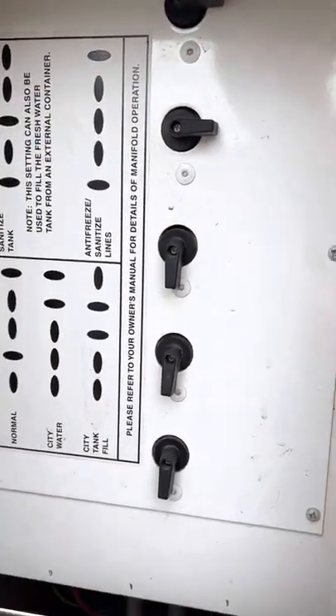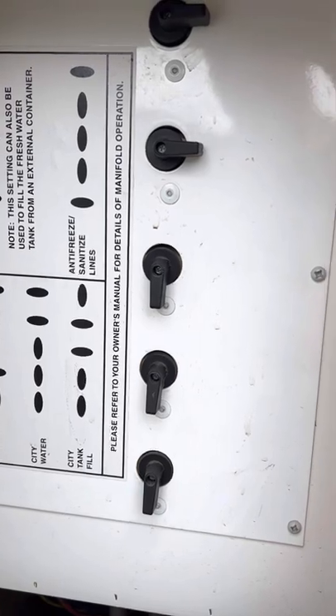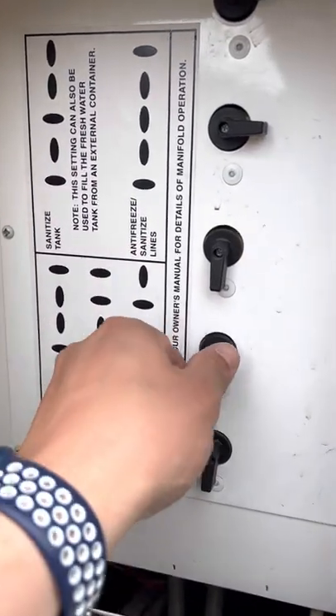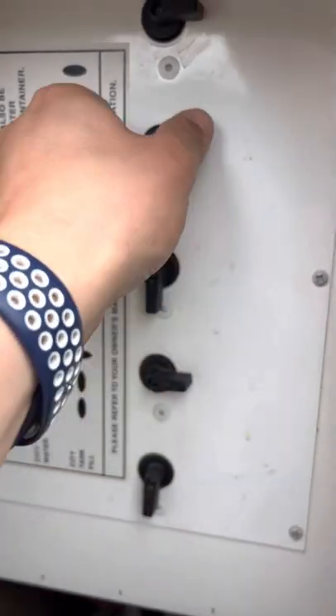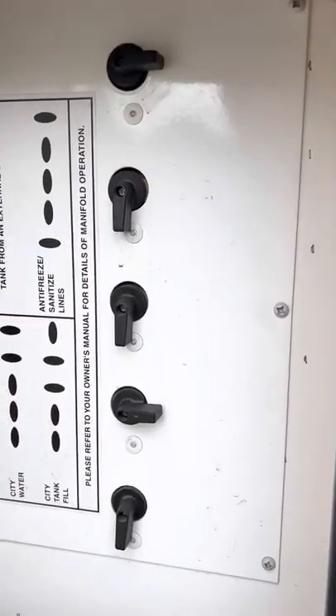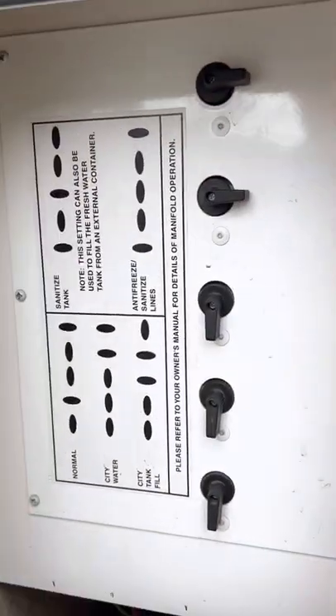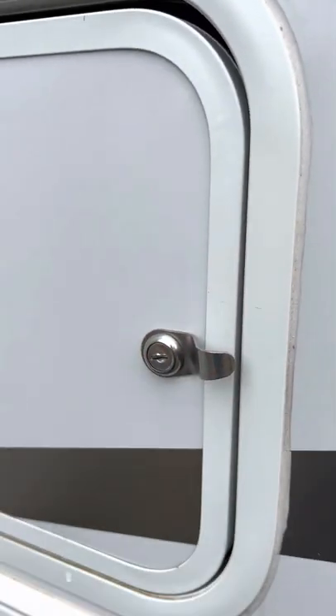You have water on and you want city water — just go through those settings. If you were not connected to hookups, you'd go the normal route and it's already set. I'm assuming you're going to be on city water. Please lock when you're done in that section.